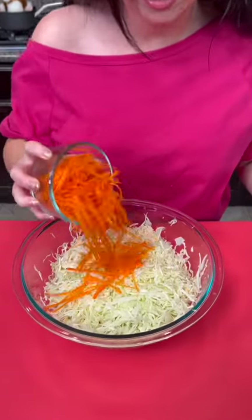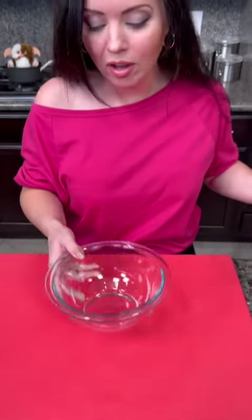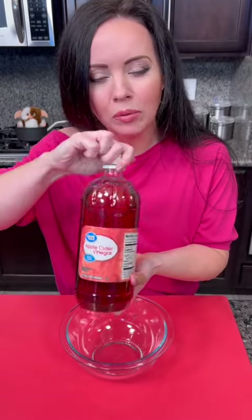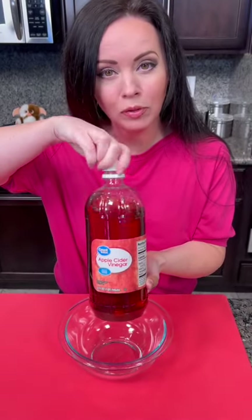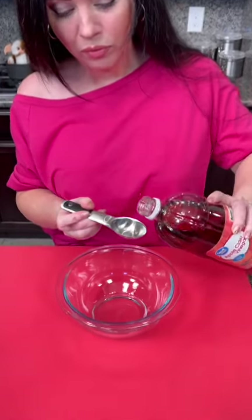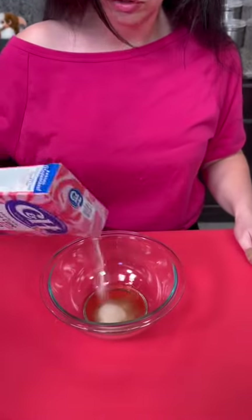I'm going to add a cup of shredded carrot as well. And now we're going to make some dressing for our coleslaw. I've got another bowl. We're going to take some apple cider vinegar — about one and one-half tablespoons, add that to our bowl. That was closer to two tablespoons, but that's okay, I like the acid. Now we're going to go with some sugar as well — about one and one-half tablespoons of sugar.